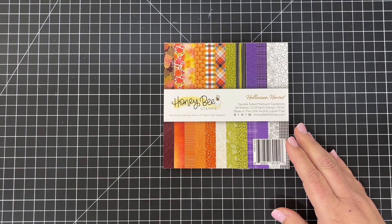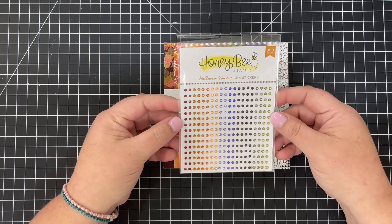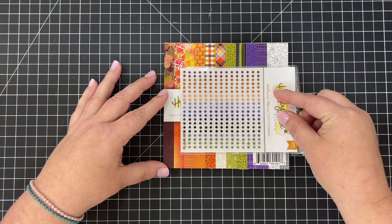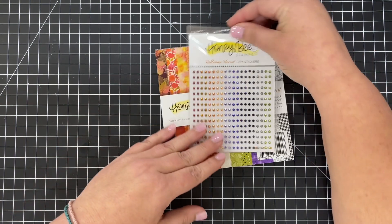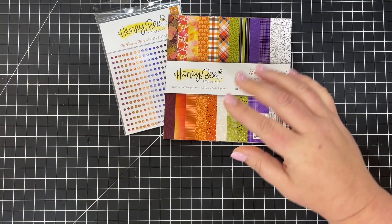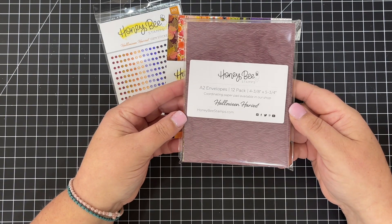There is a gem set that goes with this — these are 300-count gem stickers with adhesive on the back. All you have to do is pick up a gem and place it wherever you'd like on your card. All the colors match the Halloween Harvest paper pad perfectly.